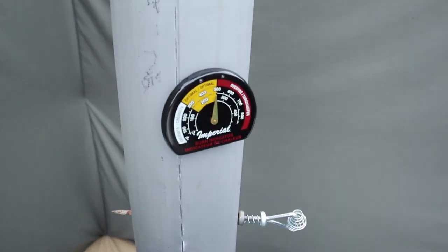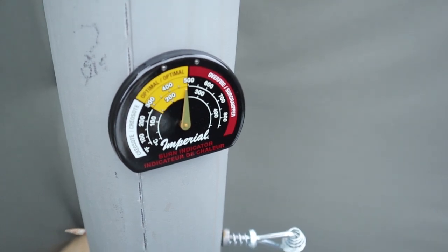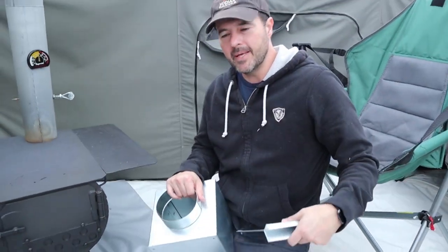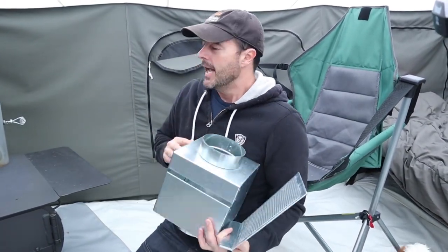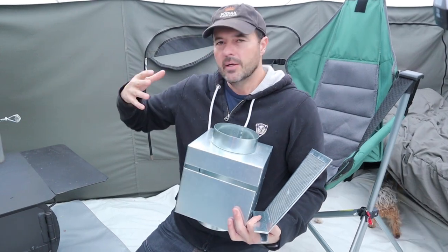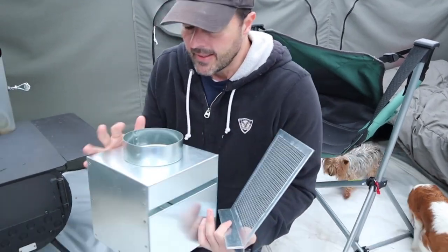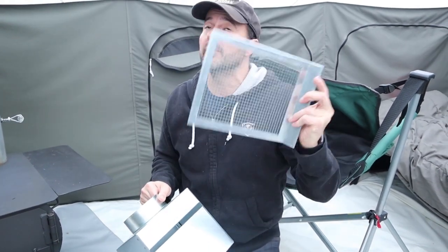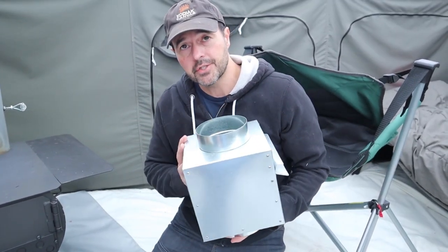The needle is actually moving slowly — you can kind of see it. While we're waiting, let me show you this other item, also suggested in the comments: a heat robber. The concept is you put this on the flue and it creates more surface area, so you get more heat instead of it all going straight out the flue. The other cool thing is it has a spark arrestor, which minimizes embers flying out into the woods or landing on your tent.